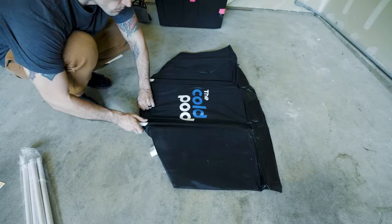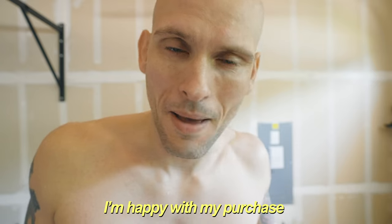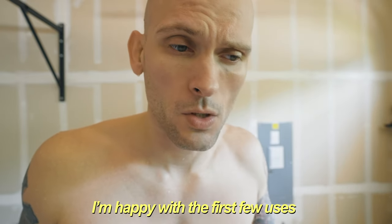For first initial impressions, the setup was really easy. The foot pump wasn't as bad as people made it out to be, so I'm happy with my purchase. I'm happy with the first few uses and I'm going to check to see how the temperature holds up.